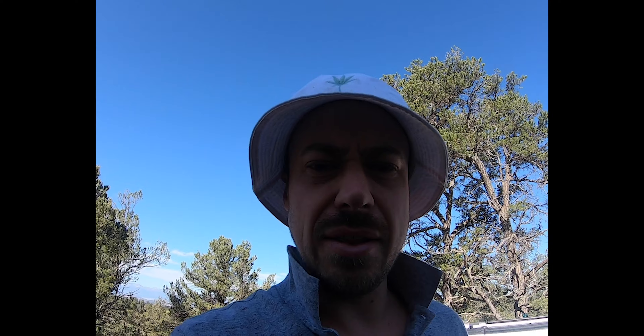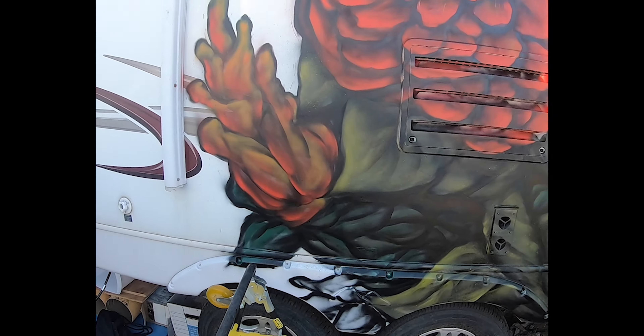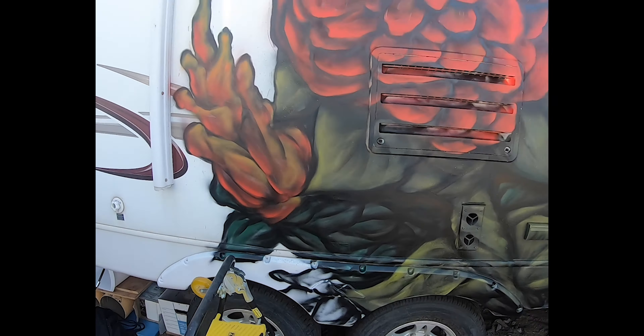Ended up enjoying a lot of the weather yesterday. Came back to this — see what I can do to finish. Oh my gosh.